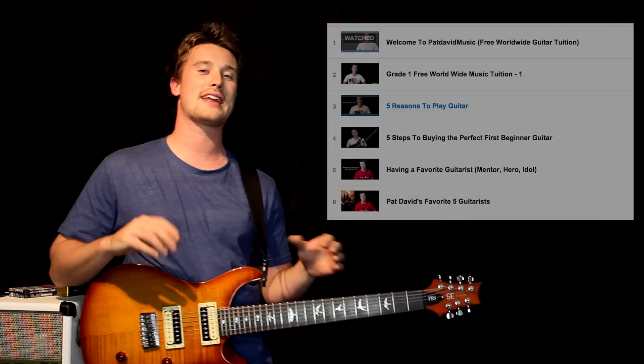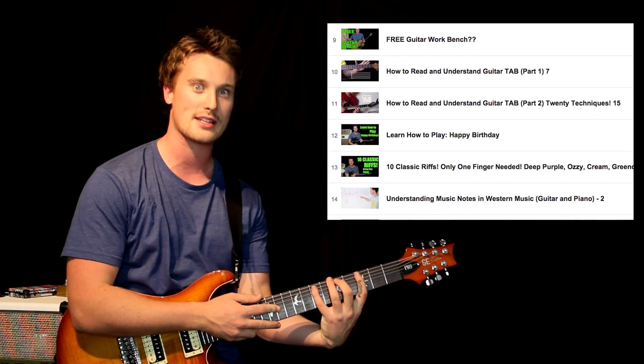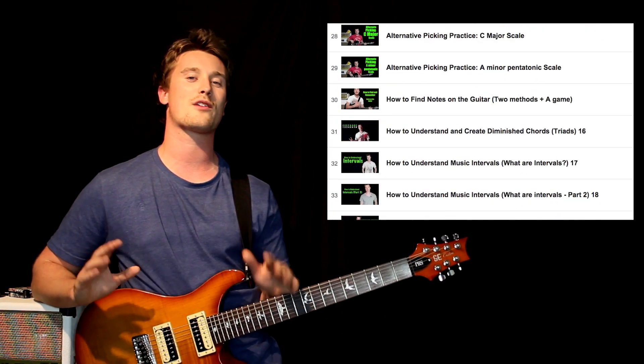Now what are you going to find on this YouTube channel? You're going to find everything from learning how to play different chords over the neck to learning scales, learning how to solo, learning how to actually read the neck and work out what notes are where, connecting your voice with the guitar, there's going to be ear training, learning how to read and write sheet music — all of that awesome stuff.